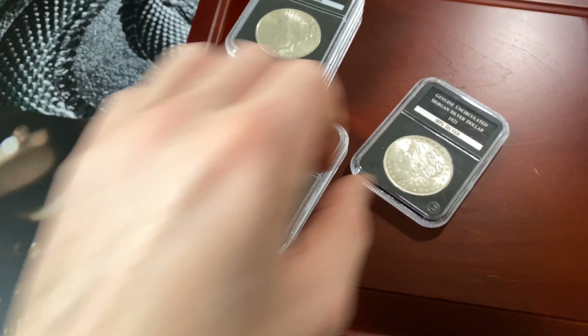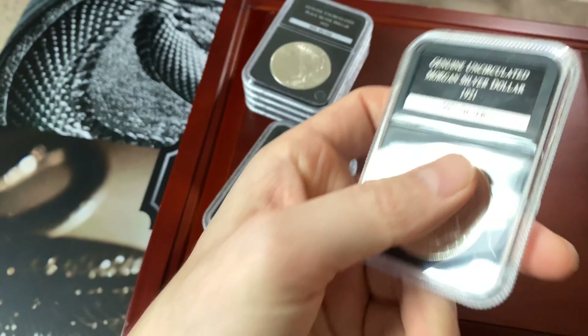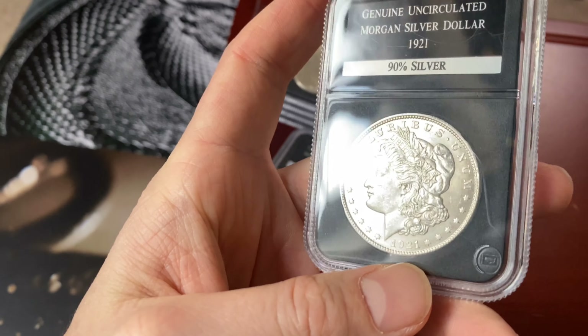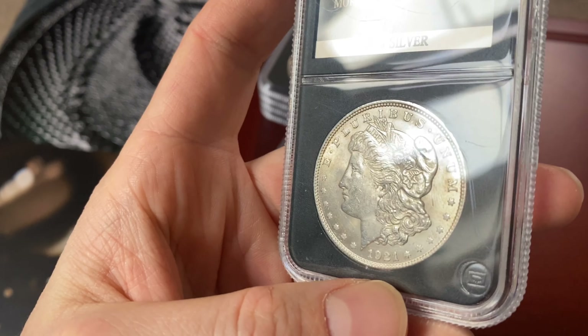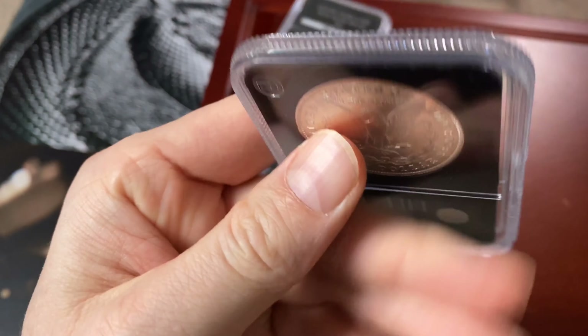Morgan dollars are very popular in stacking and a lot of people want those coins — they're very sought after. And here's a 1921 Morgan dollar.